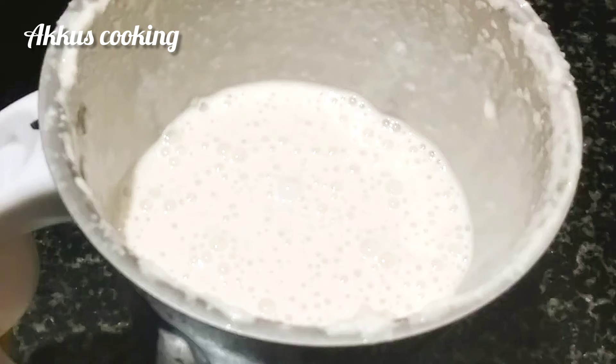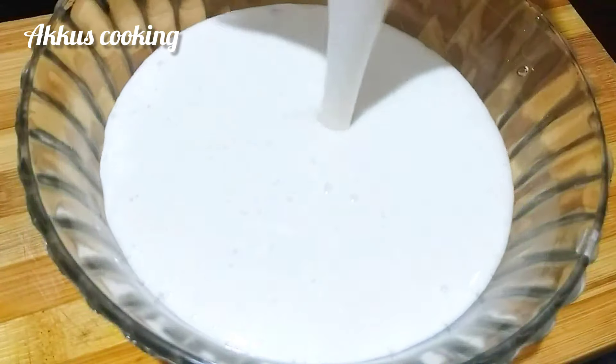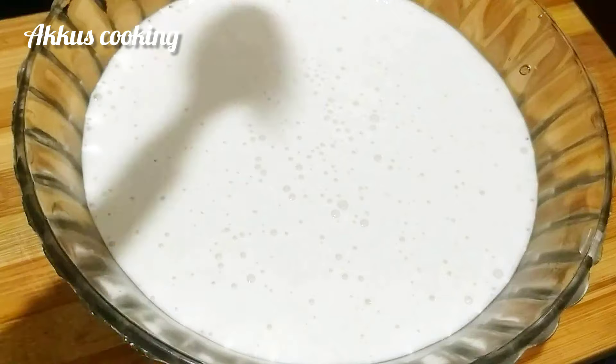Now we are going to cut the piece. Once it may be cut, it will be loose.